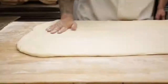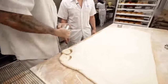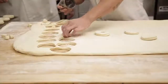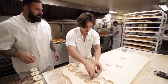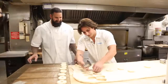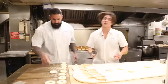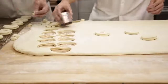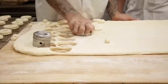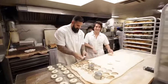Each donut is cut by hand — cut and twist, cut and twist, then pop it out. You need a little bit of strength there. He's making it look a lot more difficult than it really is, but it's okay for a first timer.